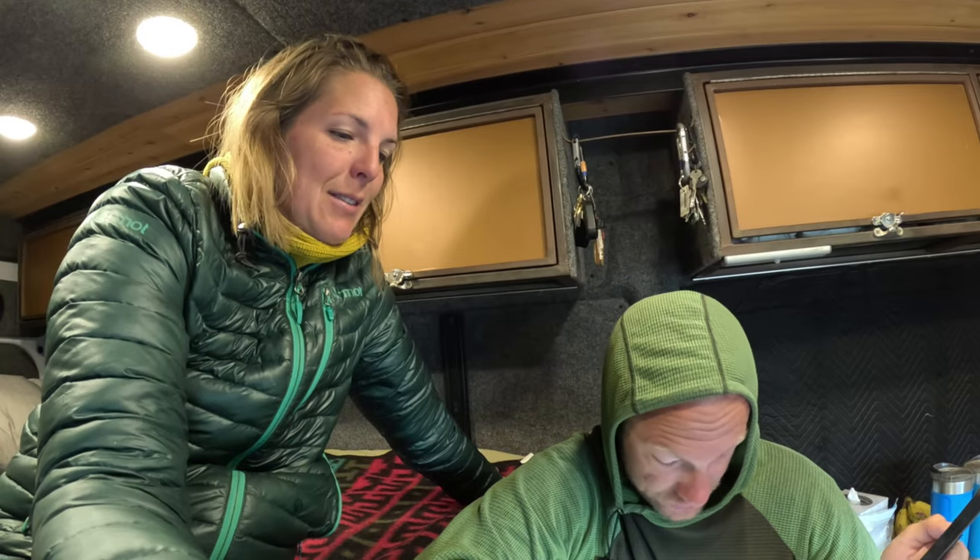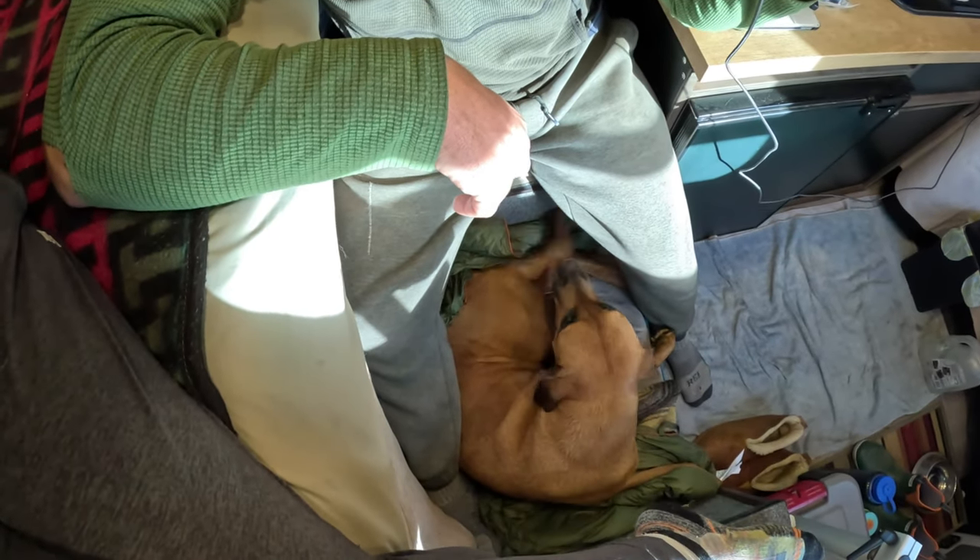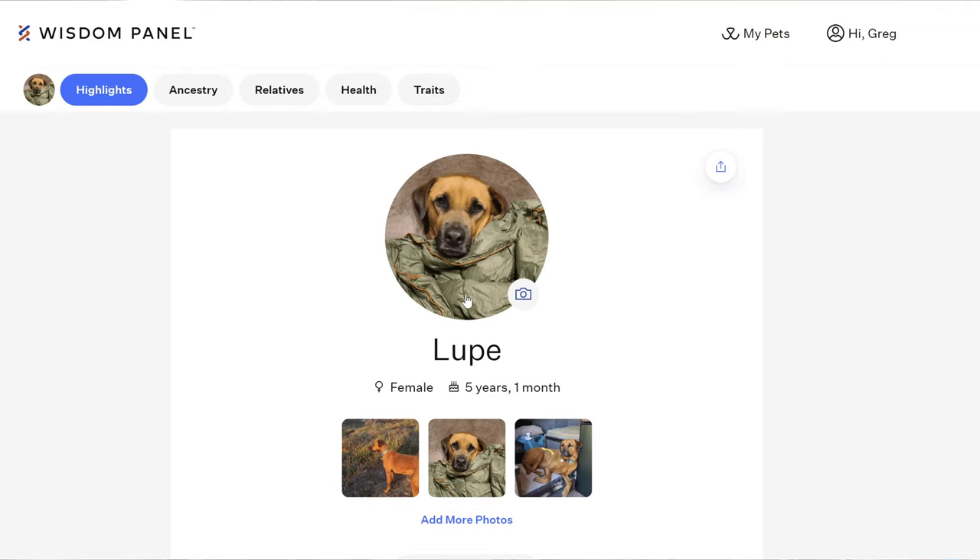We haven't read it yet, so we are opening it with you guys right now! She is very excited to find out too. Hey Lupe, you want to know what kind of dog you are? She goes, 'I just want belly rubs.' 11 breeds — oh, we're gonna have some Chihuahua in there. Let's see what they say!